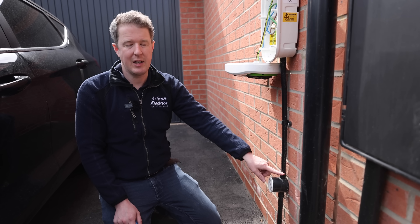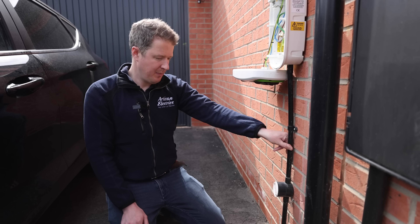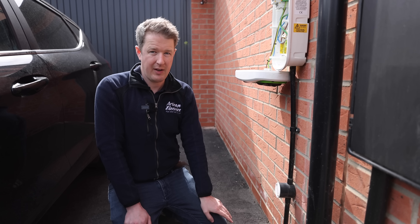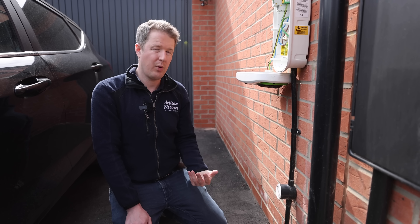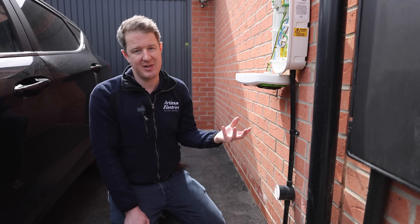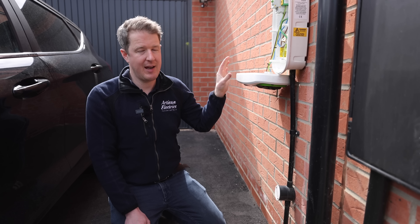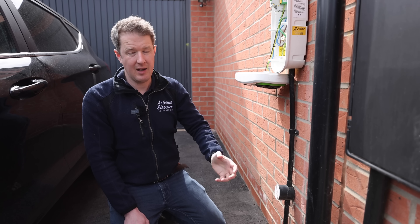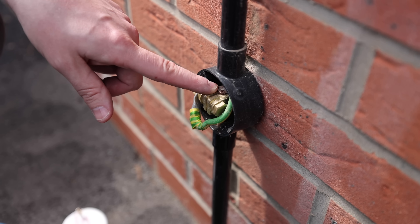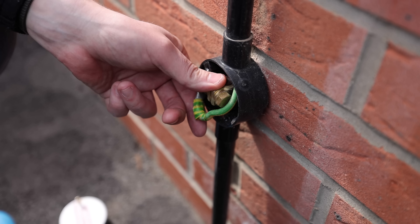This black conduit running down the wall contains a green and yellow wire for an earth electrode. The regulations require you to either have an earth electrode for an electric vehicle charging point or to have what's called a PEN fault detection device. Very clever charging points have PEN fault protection built in, but these rudimentary charging points don't, so the only solution is to stick a copper rod into the ground with an earth wire connected to it — a copper bar bashed into the ground that has contact with earth and creates a true earth connection.